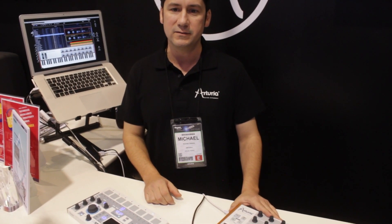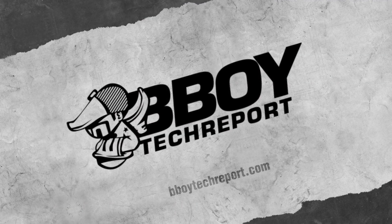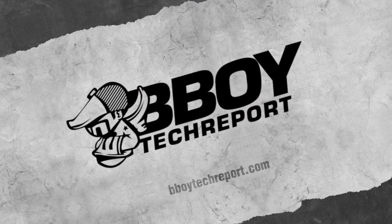I'm Mike for BBoyTechReport.com, NAMM 2013.